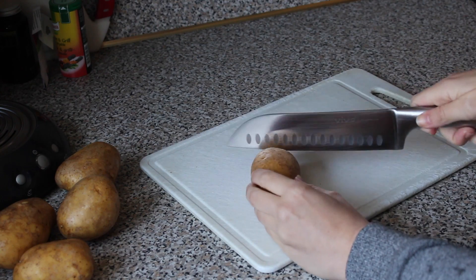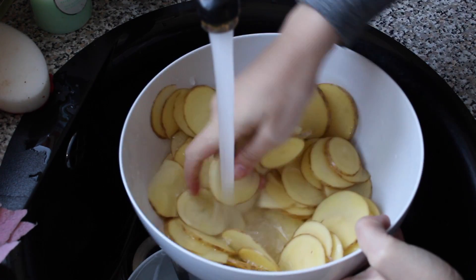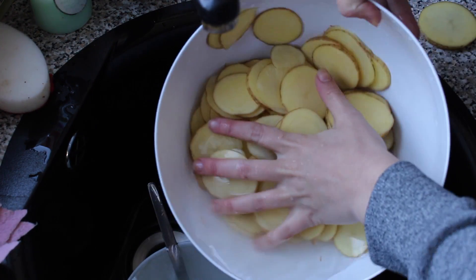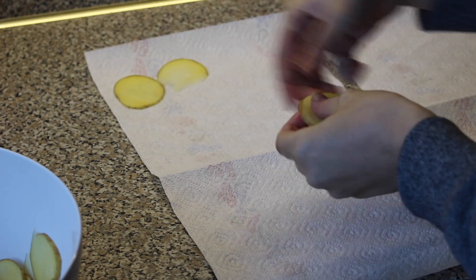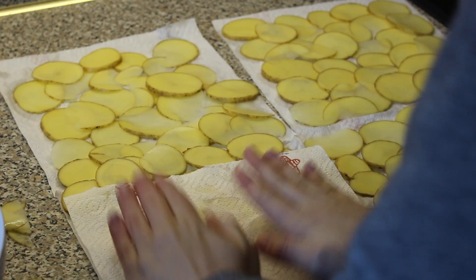Now we're going to go to lunch. I'm making chips inspired by high-carb Hannah's recipe from a couple of weeks ago. I start off by rinsing the potatoes, cutting them into small chips, and I rinse them very thoroughly.